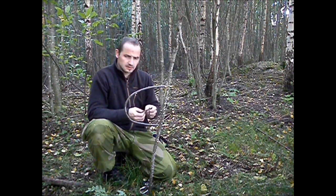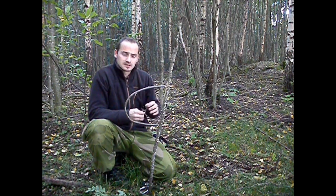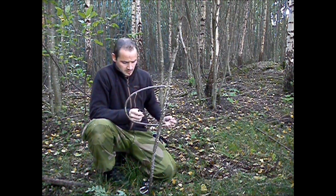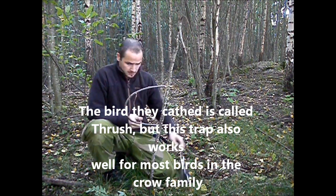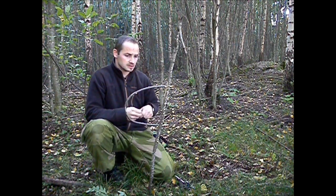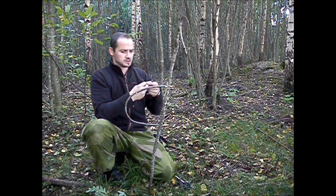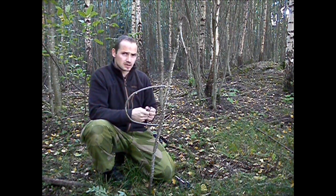When she grew up in the late 60s, maybe early 70s, when they were kids they made a bunch of these traps and caught a bunch of birds. This is mainly some bird in Norway — I really don't know what it's called in English — but all kinds of birds that are interested in berries will be attracted to this. You don't need to use mountain ash; you can use berries from other trees, but it has to be berries that the birds like, of course.